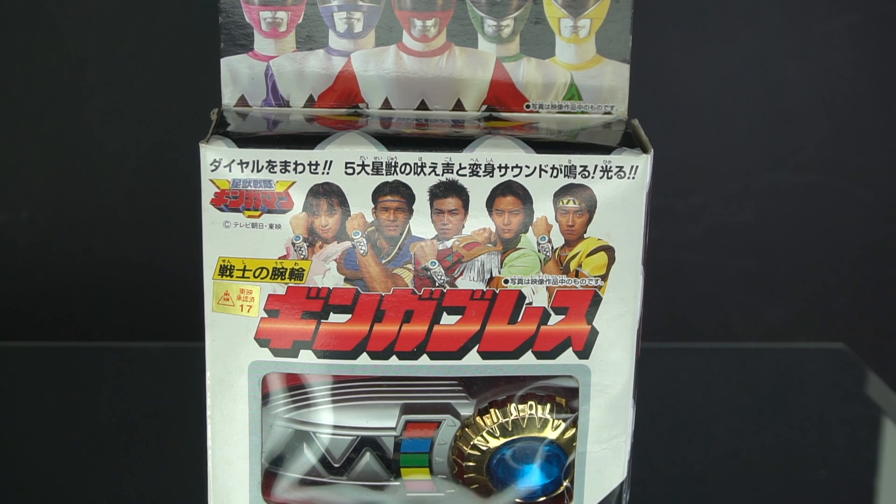Hello again YouTube, this is MitoDGreen here. If you're new to this channel, thank you for clicking onto the video. And if you're not, welcome back. I have another video for you all. It's Henshin time again with the members of Seiju Sentai Ginga Man. So this is the Ginga Brace for all five of the original Ginga members to use.